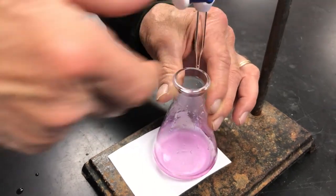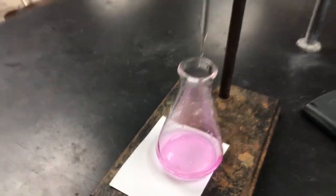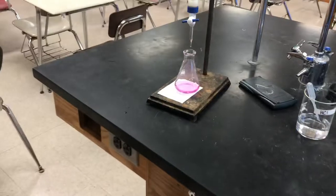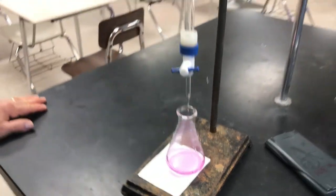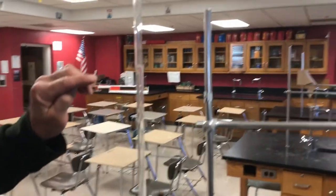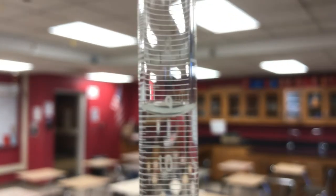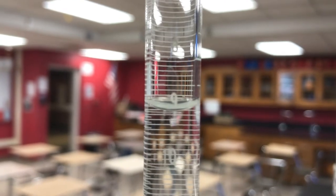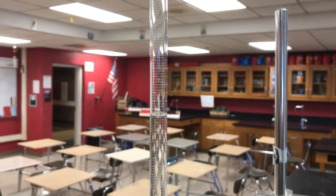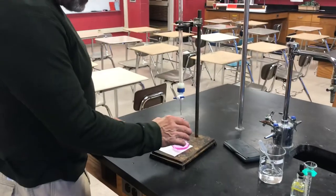Now it looks like it's pink to stay — we added a little bit too much NaOH. This is not considered an end point; we went past it. Looking at the burette now, it looks like it's right at about nine milliliters. So on the next trial, we can probably run the NaOH in pretty rapidly until we get to at least seven, and then go drop by drop to catch the drop that turns it pink.